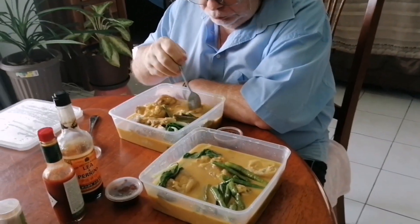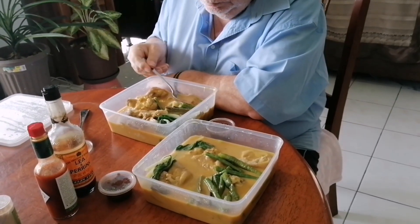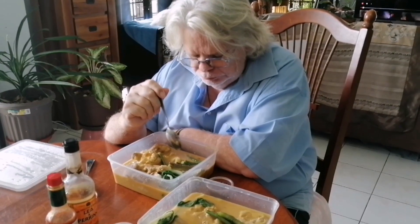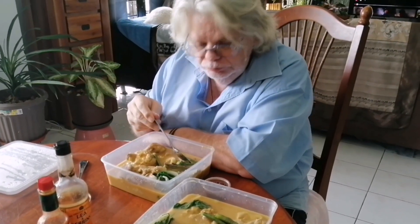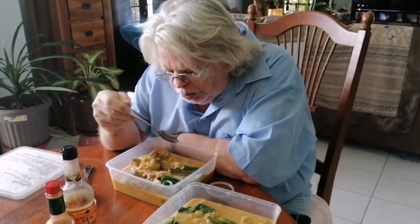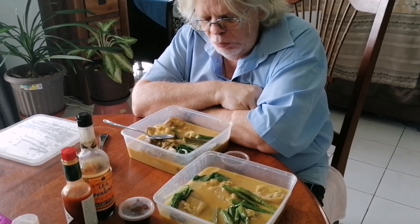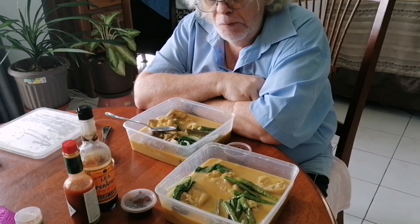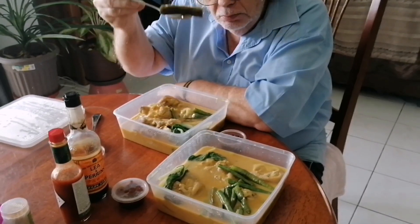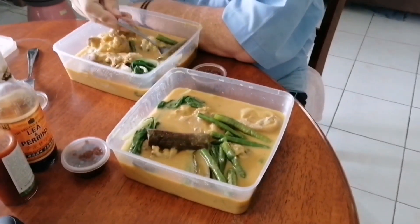Actually guys, this is not really like a common food here. You have to order this from a friend before you can taste kare-kare. Luckily, one of our friends is a chef. So if we have food that we want to order, he's going to cook it for us or for anyone who wants to order food. Like, I think around four friends wanted to order kare-kare.